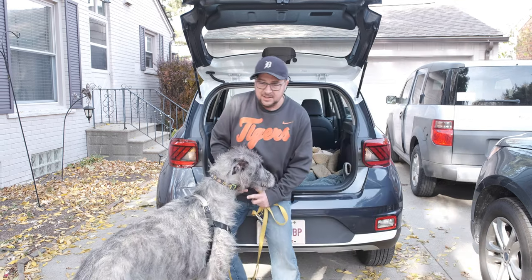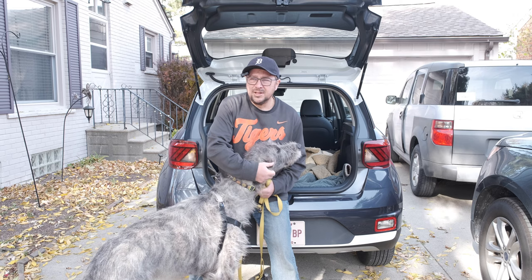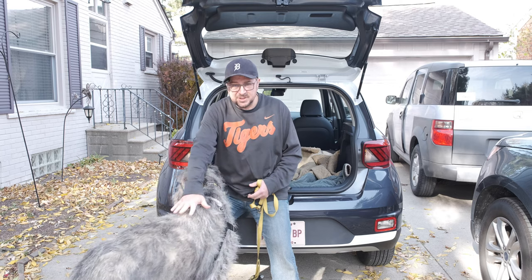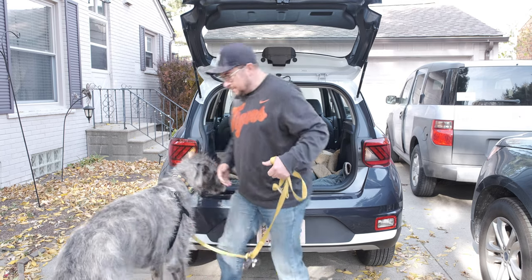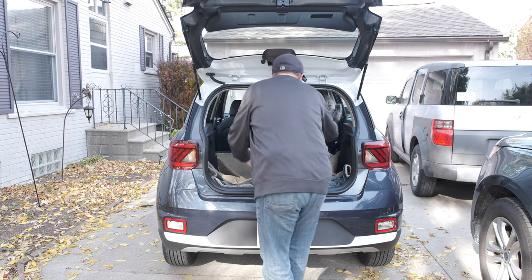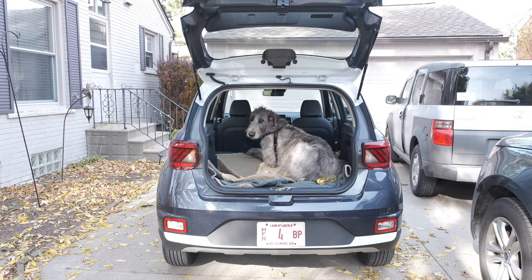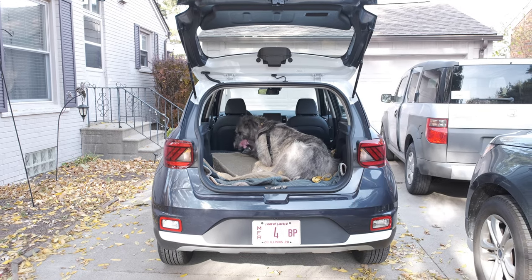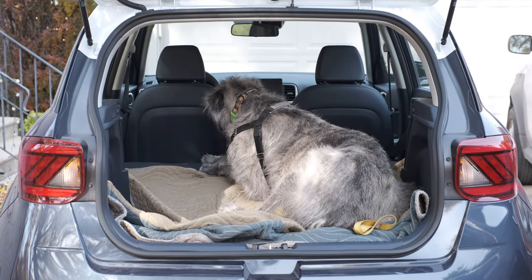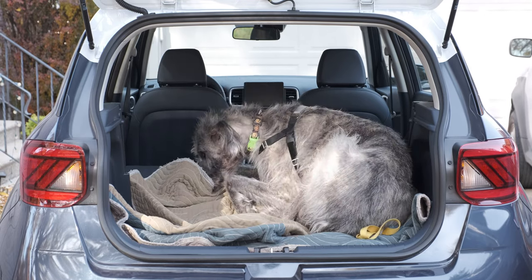Now let's see if Drogon will fit. This is Drogon, our just-shy-of-two-year-old Irish wolfhound — pretty much full grown, about 36 inches at the back and weighing about 150 pounds. He fits — just barely. He can't stand up, but there is room for him in there. Not sure it's a happy place for him, but the 2020 Hyundai Venue will wolfhound.